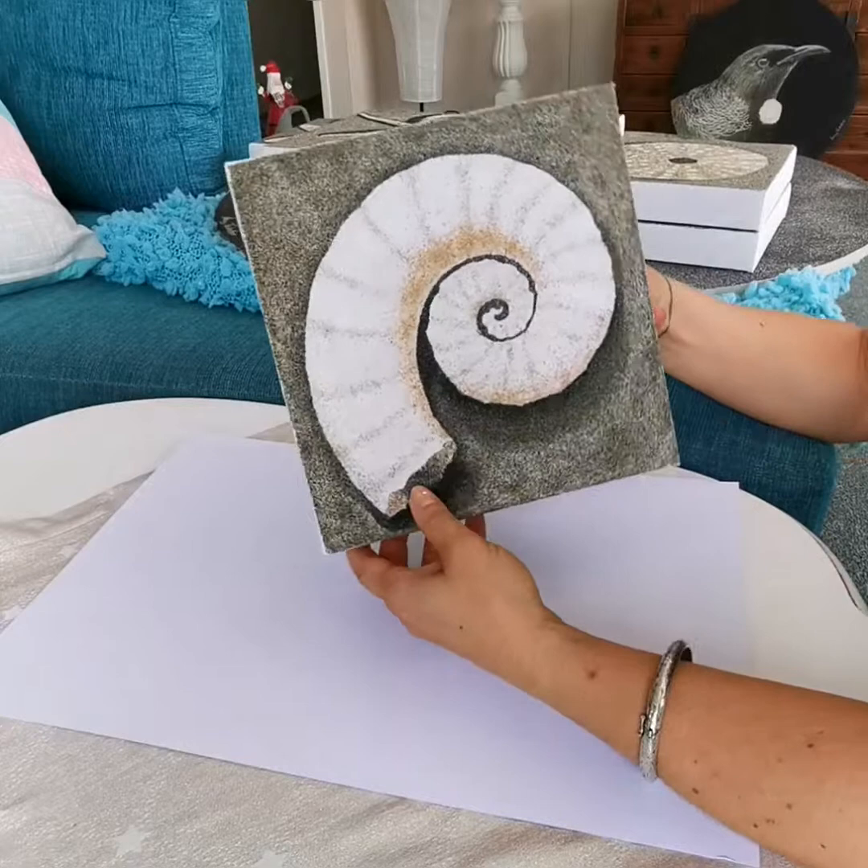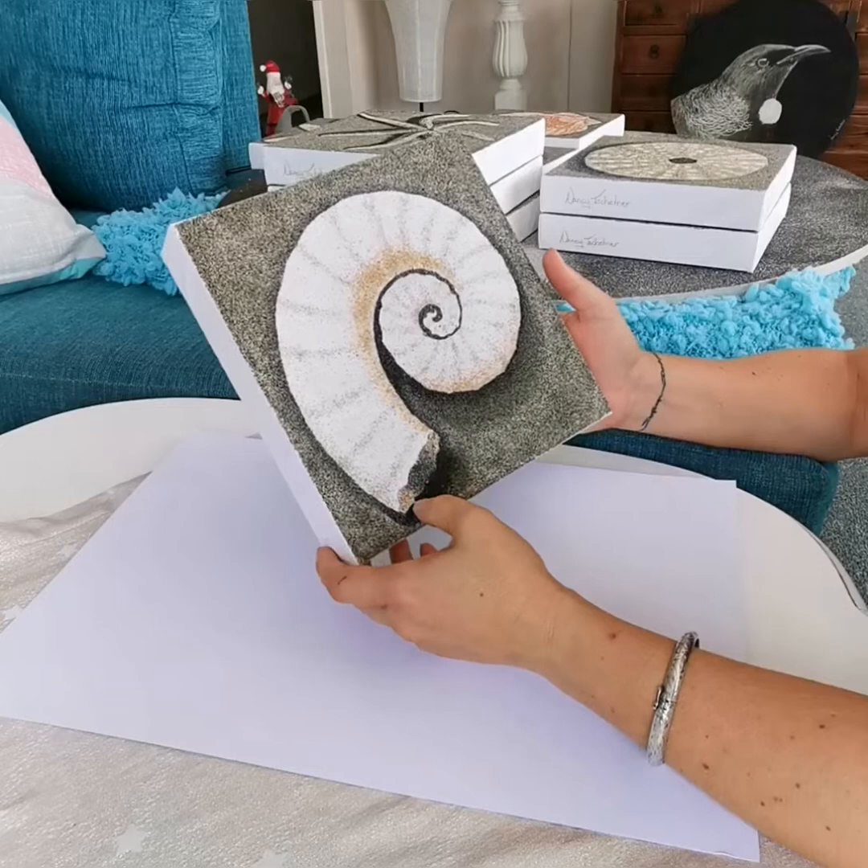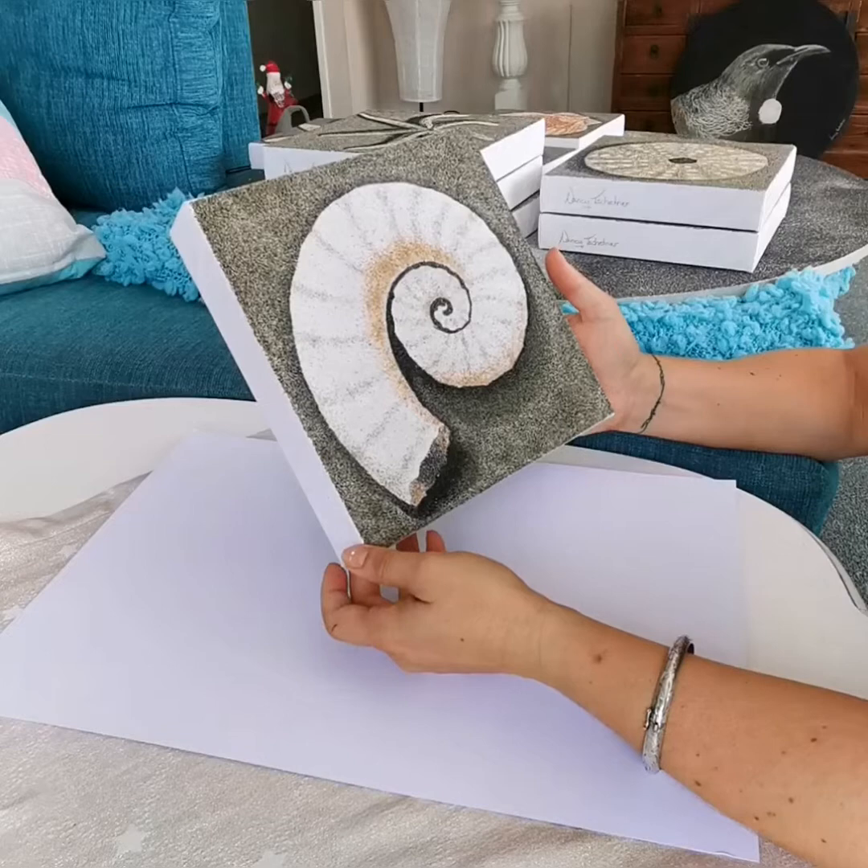Happy Wednesday everyone! I hope you're all having a fantastic day. I get asked a lot how robust my paintings are and if the sand falls off. The short answer is no, but I thought I'd give you a bit of a demonstration today of how robust these pieces are.